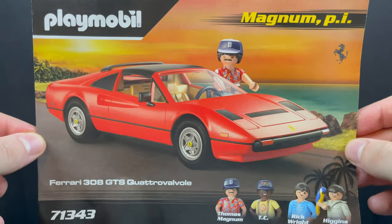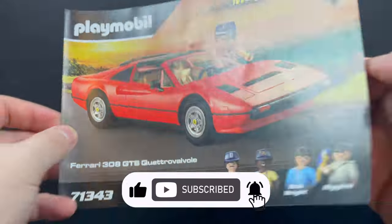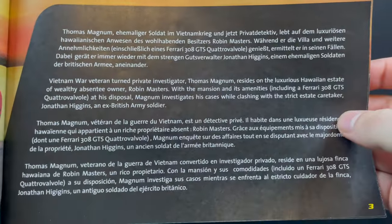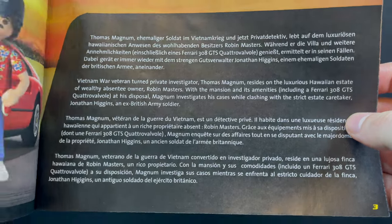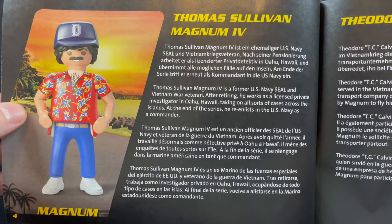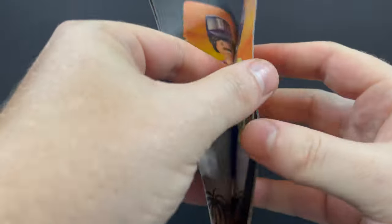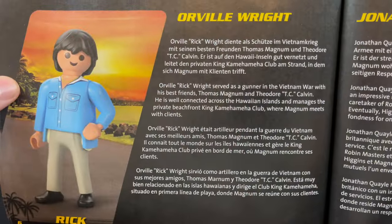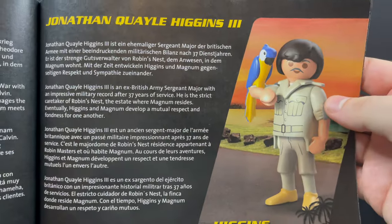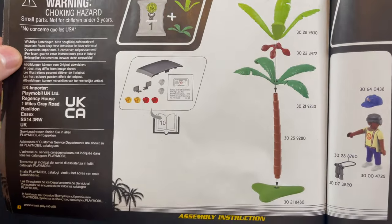This is very straightforward — you get the set, you got the instruction booklet, all the characters, and you basically build it. It's not too crazy, not like a Lego set, but you have fun and kids can have fun putting the parts and pieces together. But let's be honest, how many kids are going to know what Magnum PI is? The instruction book takes its time and will tell you about each of the different characters — I appreciate that, because God knows who remembers Orville.